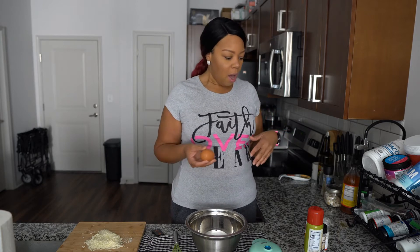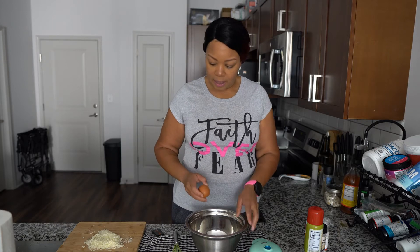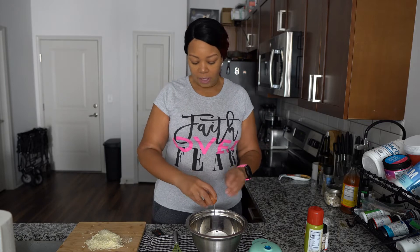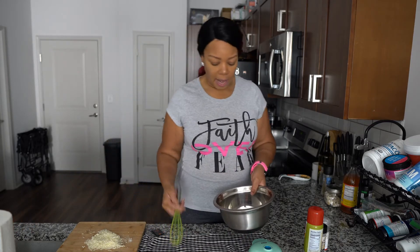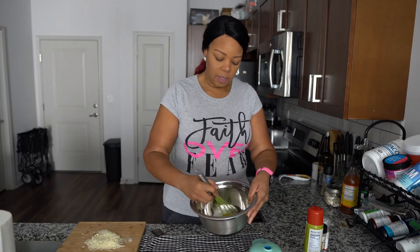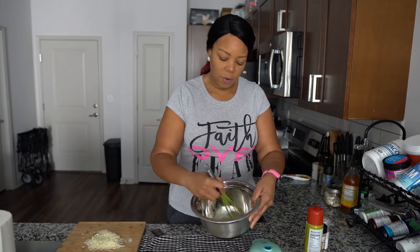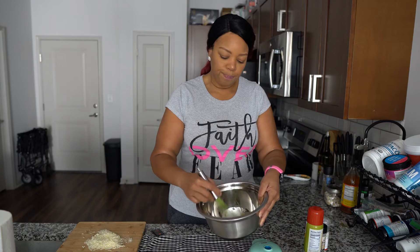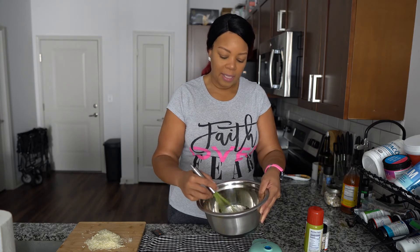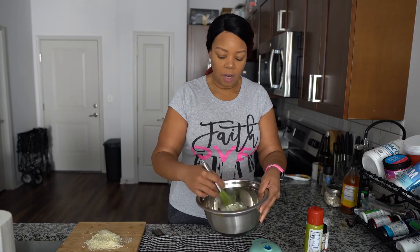Your first ingredient is going to be the eggs. Put the egg in the bowl, then take your whisk or fork and whisk it together. You want it to not have any clear whites — you want that all mixed in.